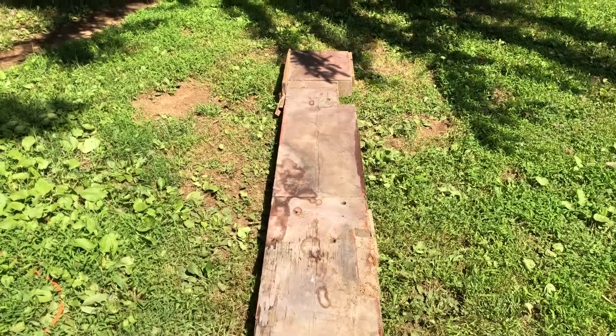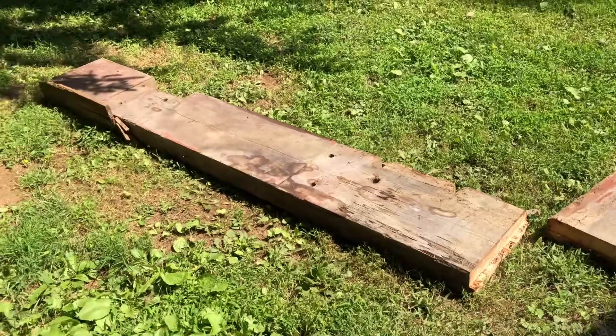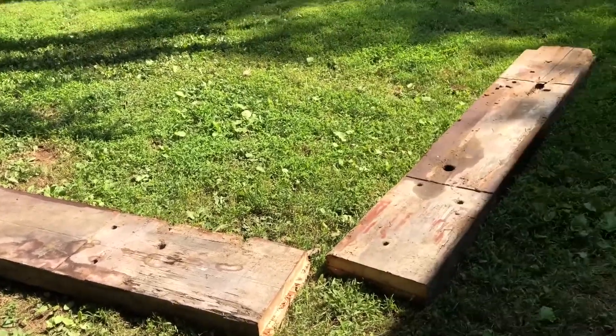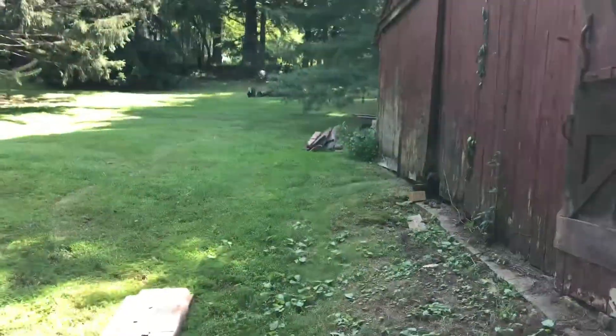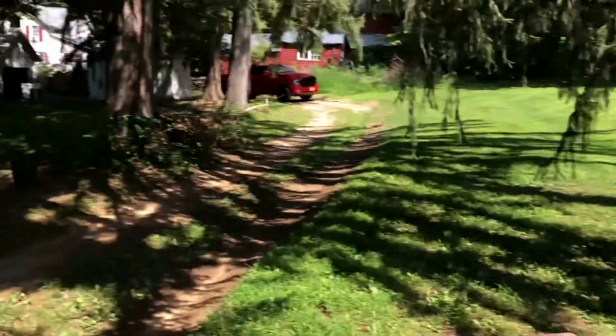As we keep going I'll keep you guys updated, but overall looking good. Take it easy.